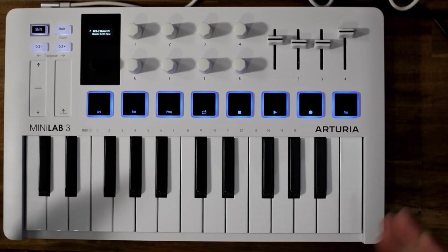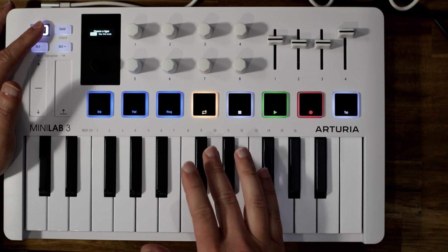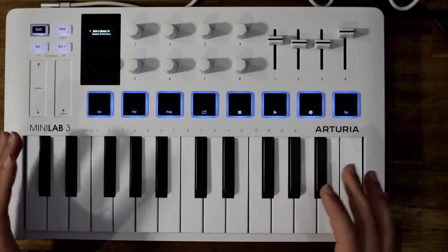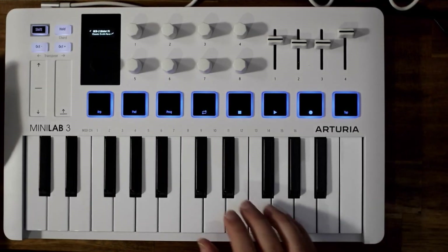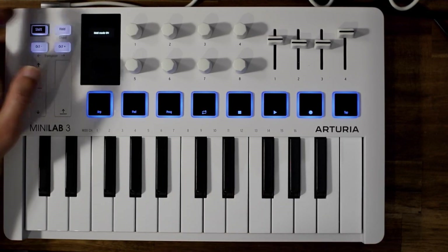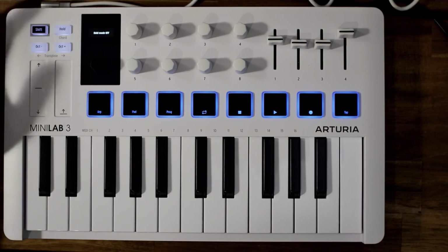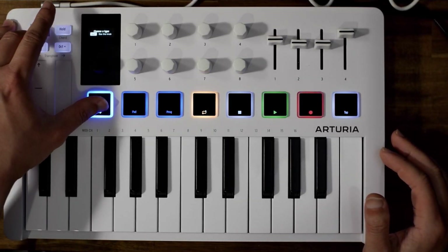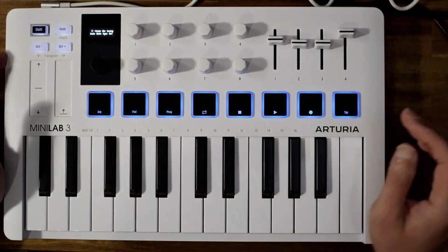This now has transport controls and integration with Live, Reason, Bitwig, FL Studio, and Logic, which is great. It also now has an arpeggiator function, which brings it in line with other mini keyboards in this price range. To activate it, press Shift and Tap Up. To change the arpeggiator modes, hold Shift and hold Down and Up — you've got different modes including mode, division, swing, gate, rate, sync, and octave.